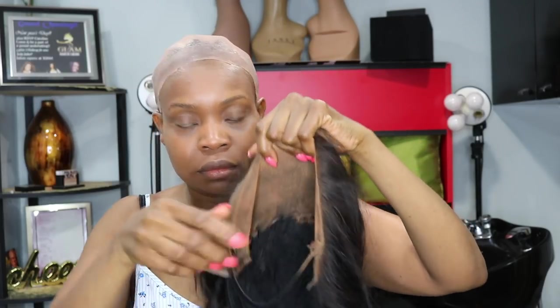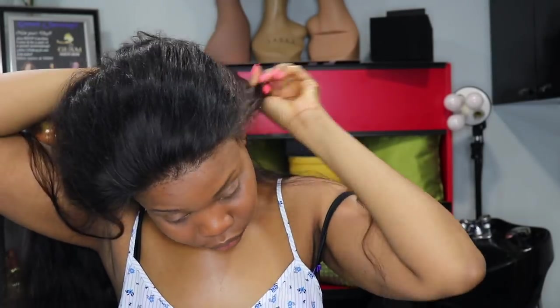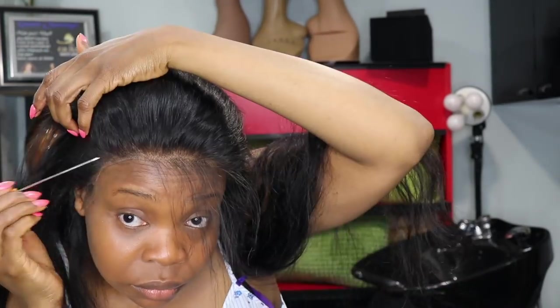Once the bald cap is on, you can see it looks nice and slick over my head. I put the wig on and the hairline looks really, really nice. I took scissors and cut off the extra lace on the sides near my ears so the wig snugs right around my ear and isn't flapping. Then I parted the baby hair a little and cut off a bit to create some baby hair in the front to make it look more natural.